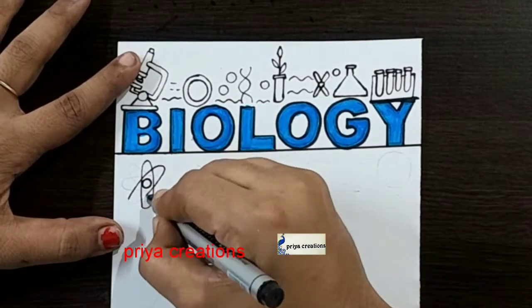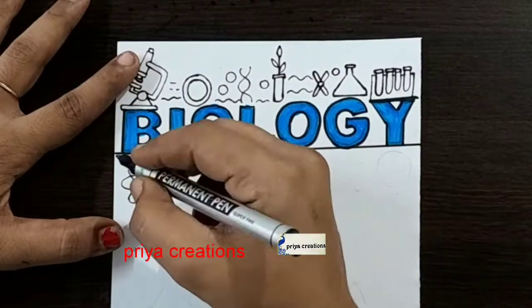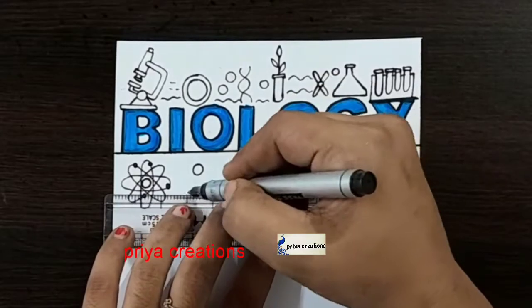If you want any type of border design, cover text design, or any type of cards, comment down in the comment section. Draw the round shape like this, draw the line like this.